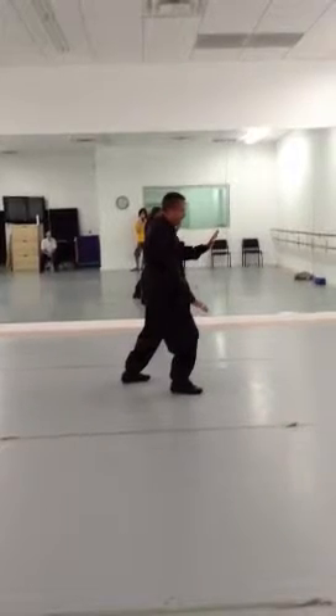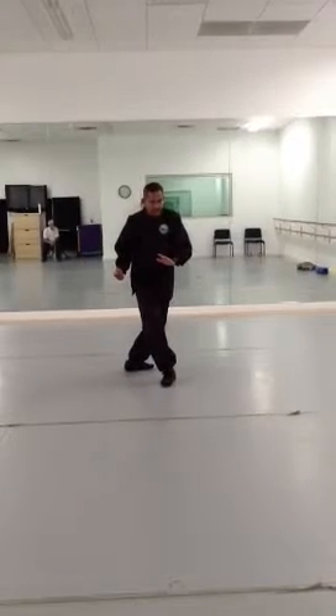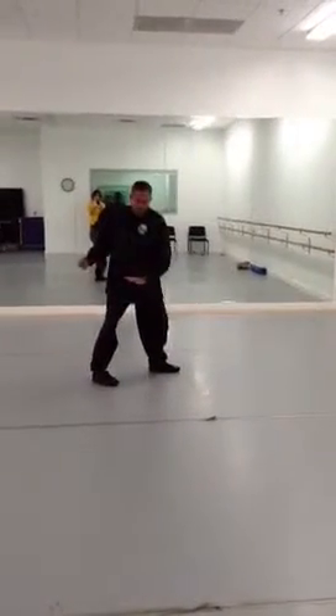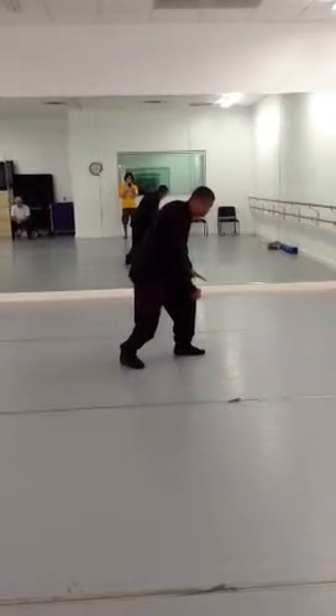From here, we're going to punch downward. We're going to shift all of our weight to our left leg, turn our right foot out, make a fist, step out with our left foot, and now we're going to punch downward — punching because the waist is turning. That's number 27.